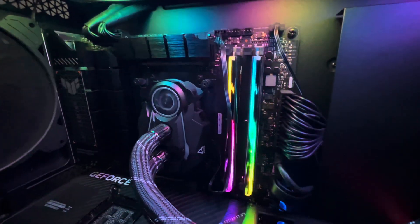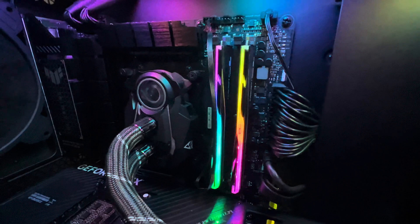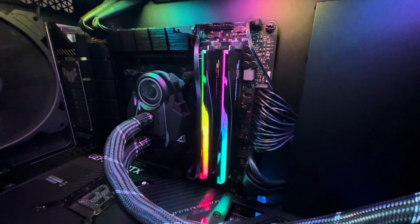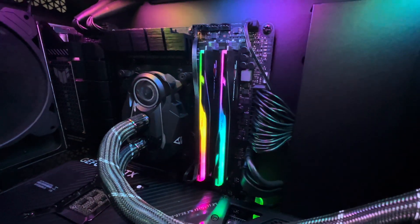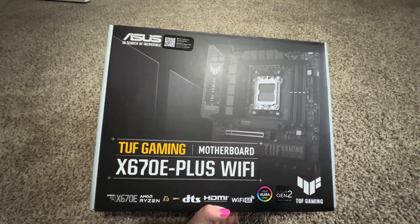The board has headers for 9 front USB ports if you need additional connectivity. There are 3 PCIe expansion slots including one Gen 5 for graphics cards. It has 4 M.2 slots and 4 SATA ports for storage.